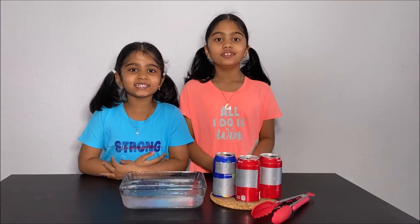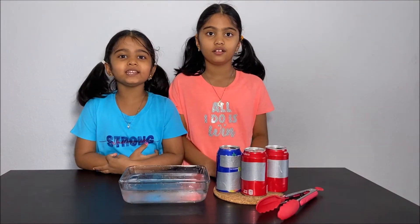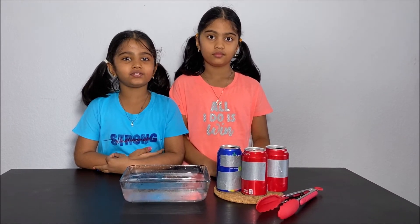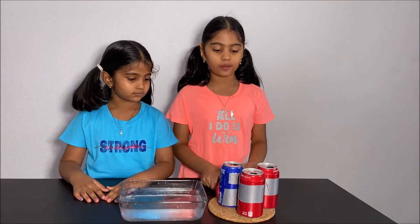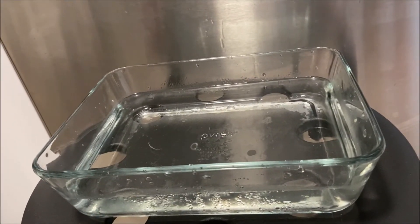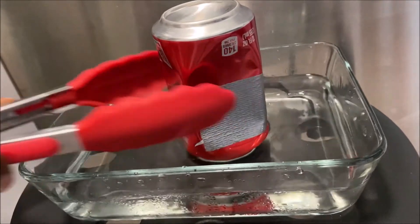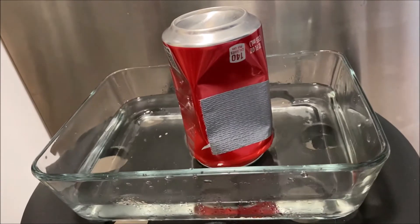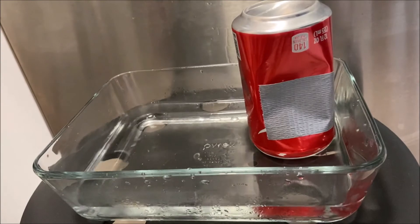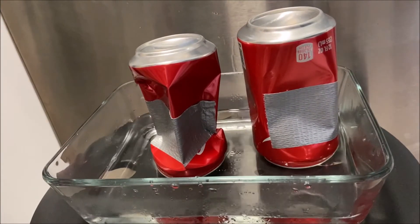Hello everyone! Today we're going to do a can crush experiment. Please have an adult next to you when you are doing this experiment for your safety. Ask an adult to help you heat the cans and put them in the water. The can crushed! Let's try it again — it crushed again!